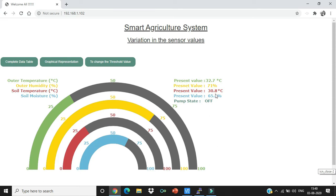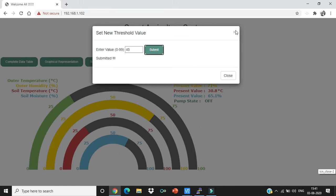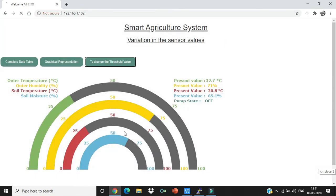As you can see, the pump is off because the default threshold is set at 30 percent moisture level — if moisture drops below 30 percent the pump turns on, and above that it stays off. If the user wants to change that threshold value, they can click here and enter a value between 0 and 99. Let's set it to 45 and submit.